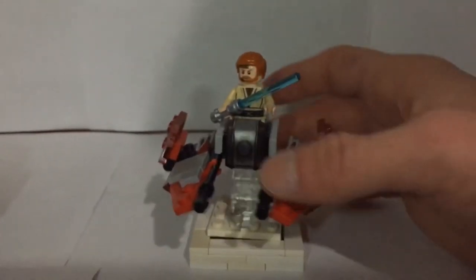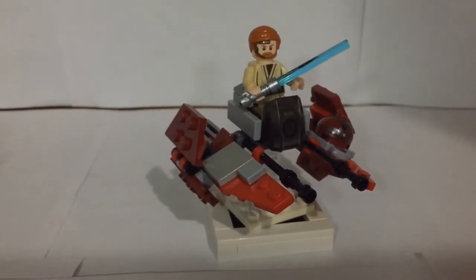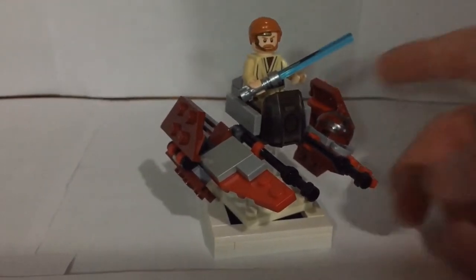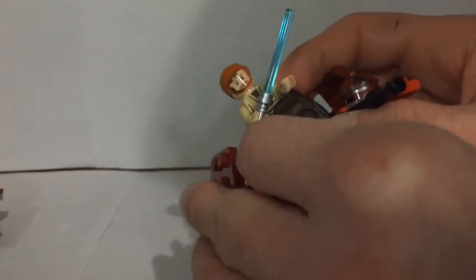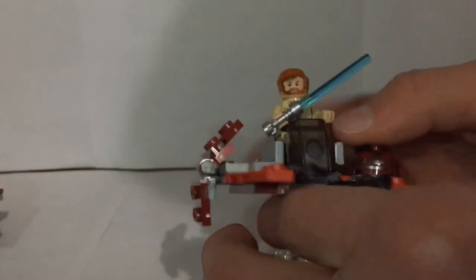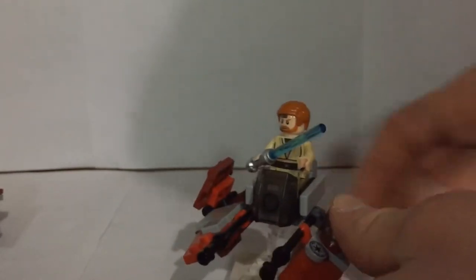Of course we have the cockpit with some gray tiles on the side to make it more enclosed around Obi-Wan. One other thing I wish I could have done differently is that Obi-Wan just barely fits — his legs are just right at the edge of being exposed. This has been done in some Microfires before; I think in the Anakin's Naboo Starfighter set that came out this year the main figure is pretty exposed too. One little thing you can do is raise the wings up — they do have joint pieces so you can move them at different levels, but for accuracy I have them curved down like so.